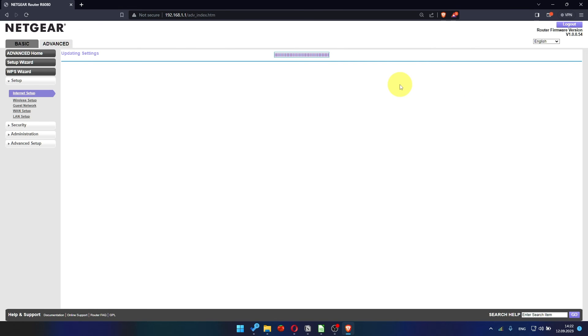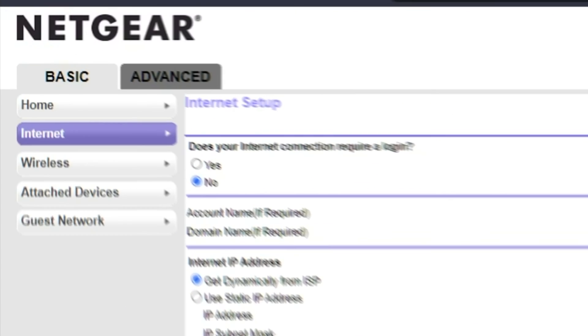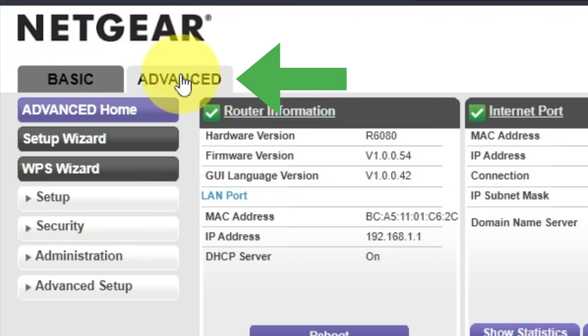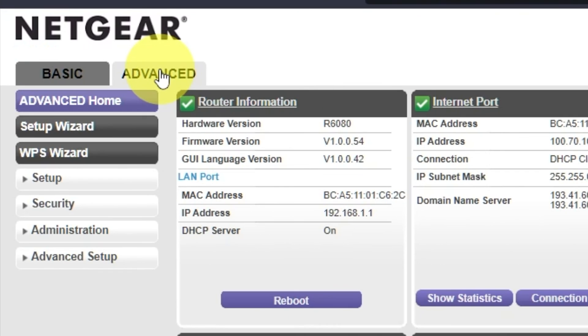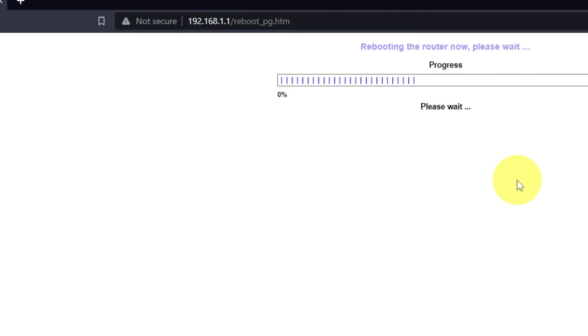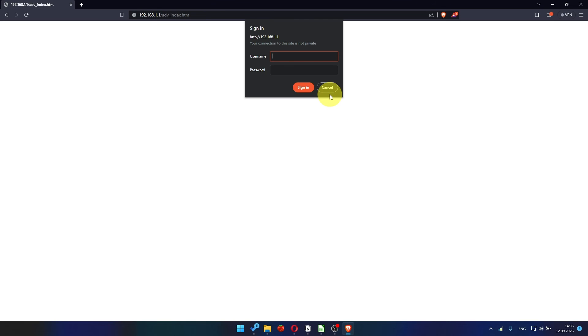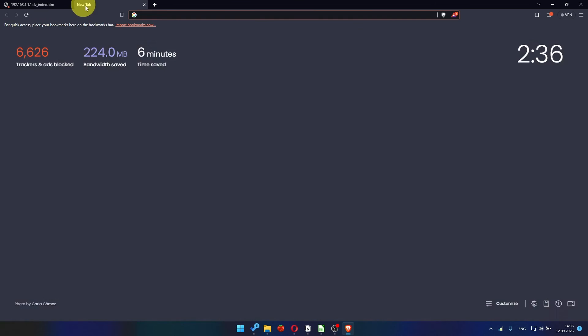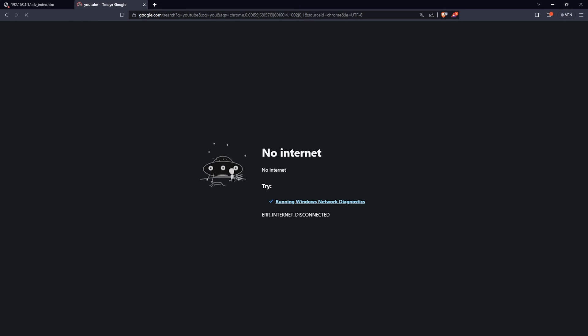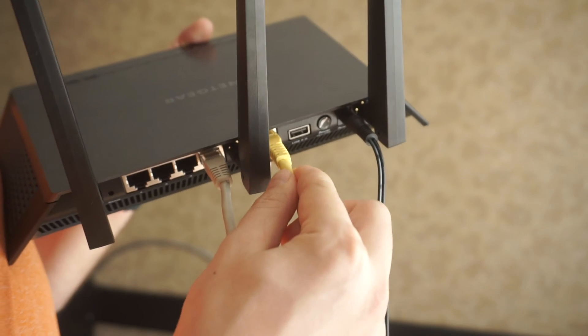Now you need to reboot the router. Go to Advanced, then Advanced Home. Click the Reboot button and click OK. After restarting, wait a few minutes and try Googling something. If it fails, check all the cables — they must be connected correctly.